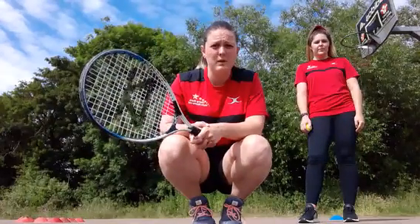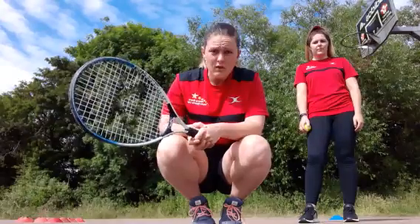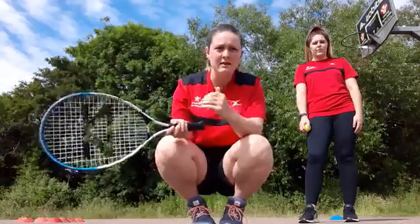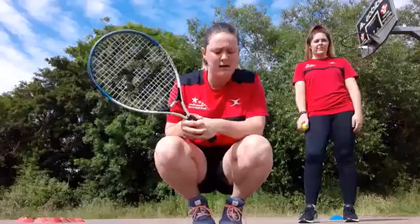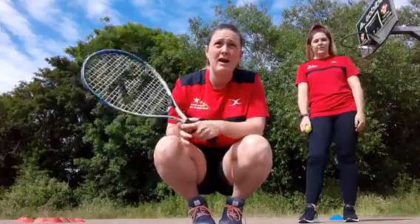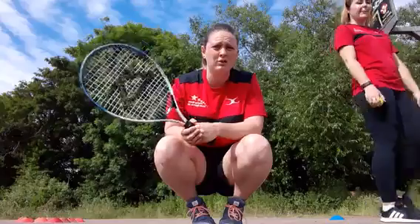The first thing we're going to do is some target practice. We have some cones set up behind me in a triangle - four as a base, then three, then two, then one. Those are our targets. We're going to use the forehand, so I want you to have a try at the forehand shots.